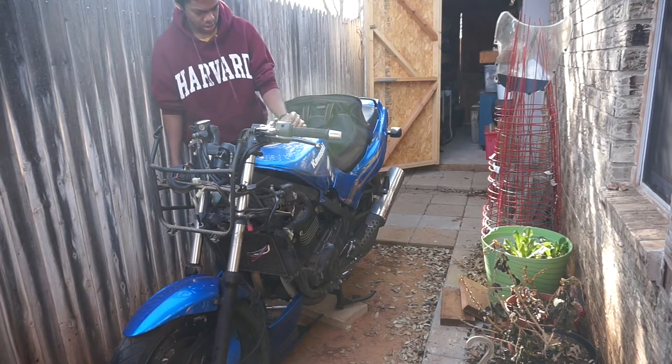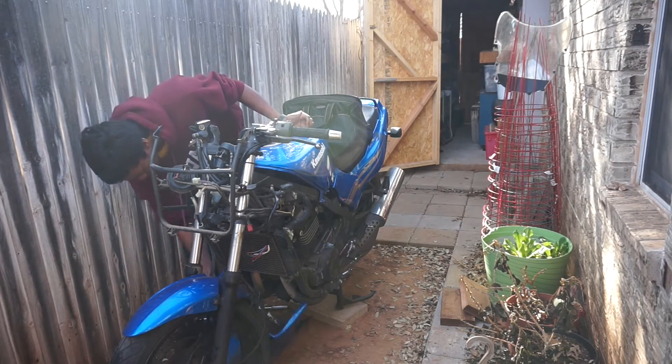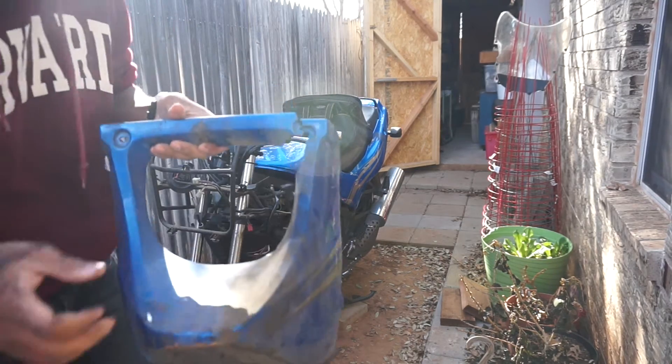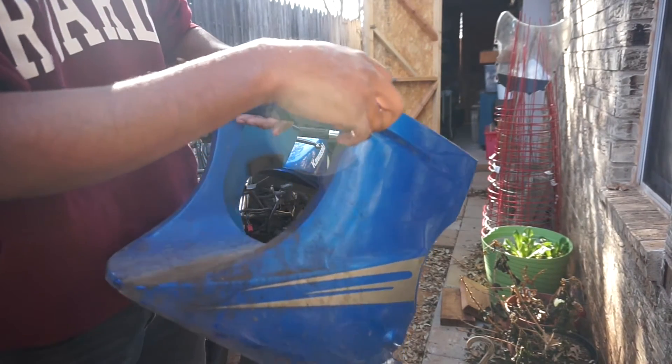That's not good. I still got this bottom plate and it's broken right here, so I might have to replace this or something.